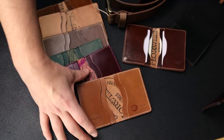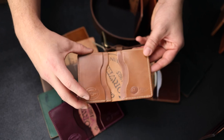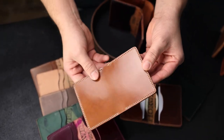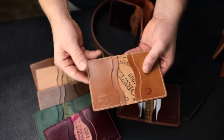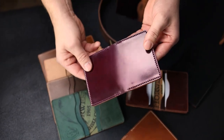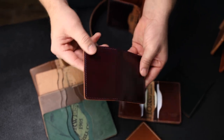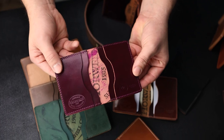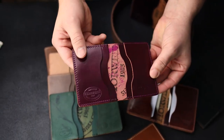Here's a Bugs Moran in Natural Shell Cordovan — this is probably the best wallet for patina in terms of shell cordovan colors. Then we have an ultraviolet shell cordovan, which is a relatively new color from Horween. Super vibrant. I really like the dye marks on the reverse side of that — very unique.